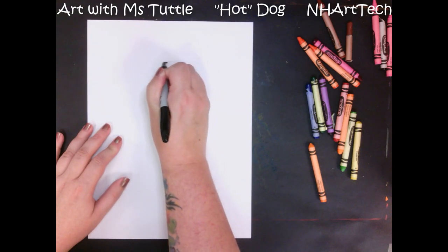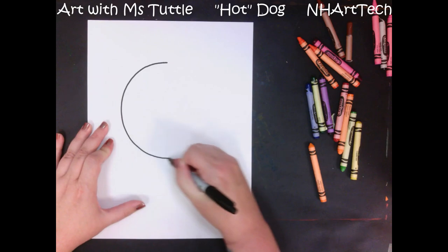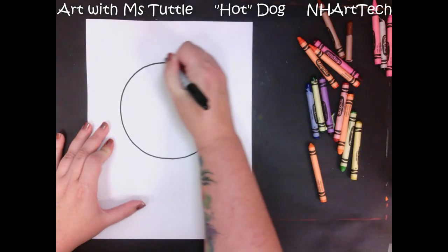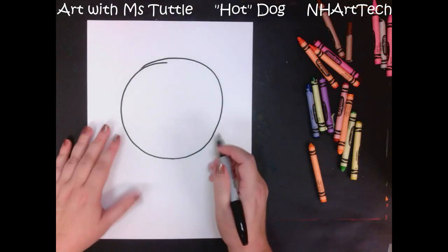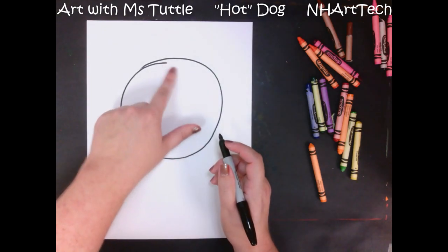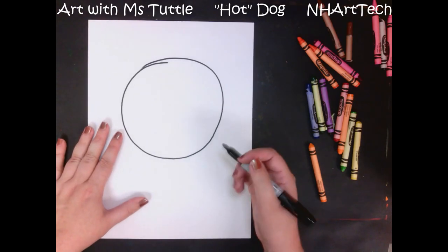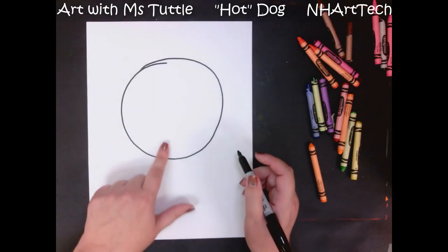Just like with our cat, I'm going to start with a nice big circle. Mine didn't quite come out perfectly, and that's okay — that is why you should be doing yours in pencil first, because I am not going to be able to erase that.